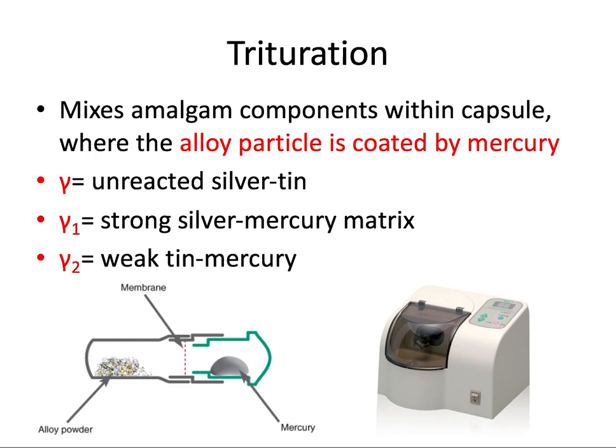Next we'll talk about trituration. The capsule containing all of these components is placed inside a mixer called a triturator or amalgamator. It shakes the capsule rapidly back and forth, breaking a membrane in the middle, allowing the elemental mercury — Hg — to mix with the alloy powder — Ag — sitting on the other side.